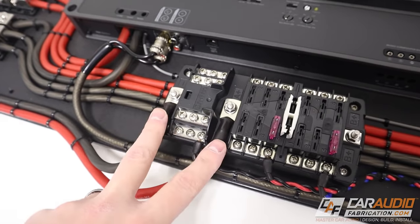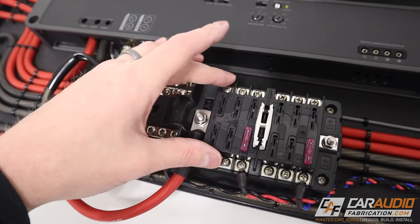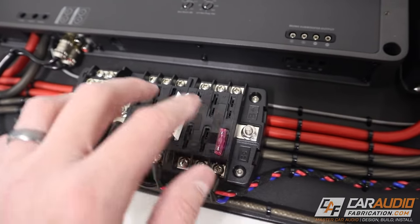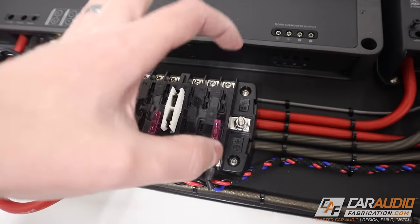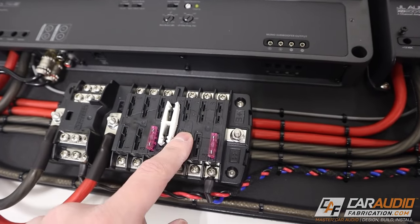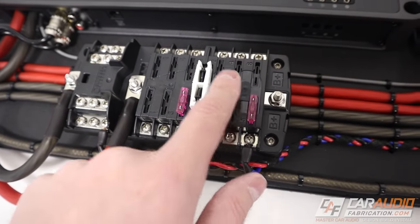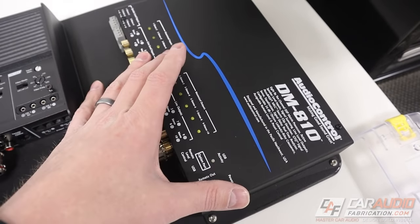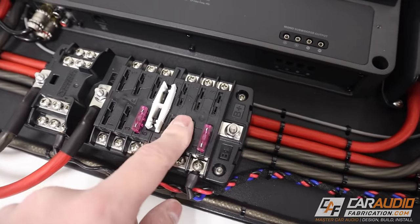I love this fuse block for builds that have a lot of different accessories like cooling fans, LED lights, and turning on the amps. You can see I have a ground side with 12 different connections and a positive constant side with six fused connections. I also have an additional side that I want to use as a switched 12-volt lead. This will allow me to provide power to accessories that I only want to turn on when the vehicle audio system is on. The blue wire there is connected to the switched side of the fuse block.